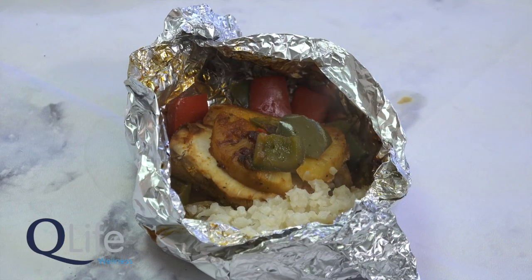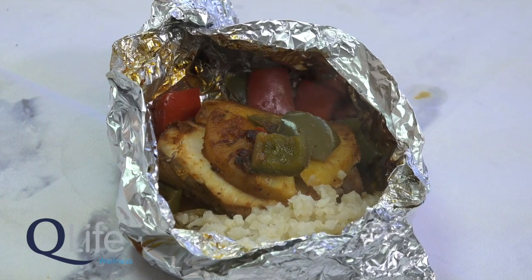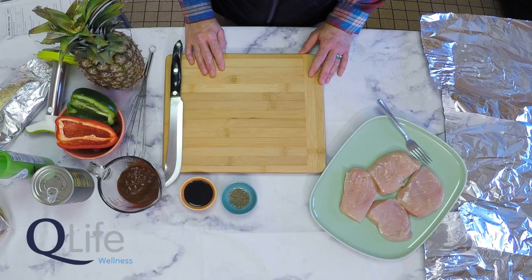The first recipe we're going to talk about today is a foil packet barbecue Hawaiian chicken. This recipe can be made in several different ways and it's very versatile. It can be cooked over the campfire in a foil packet and served over something like rice, cauliflower rice, or even a whole grain bun. So let's get started.